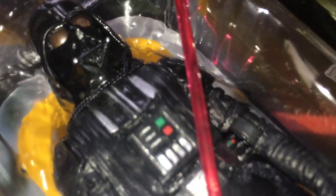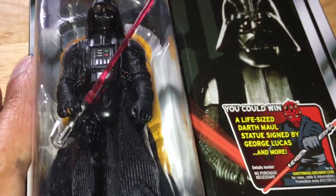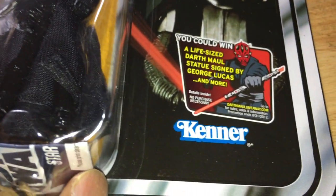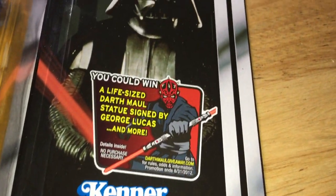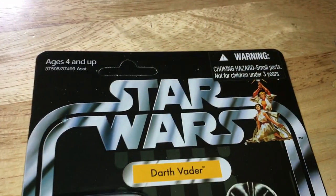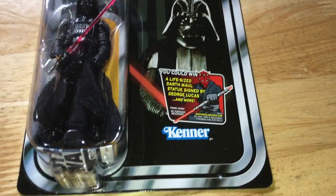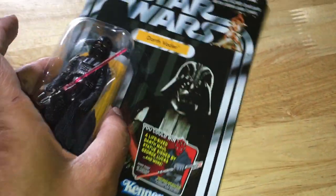There's a new Rogue One Darth Vader Vintage Collection coming out — that should be great. This one came out 2012, VC-93 Darth Vader. Just looks great on this old school 12-back card and 20-back. Just looks amazing.